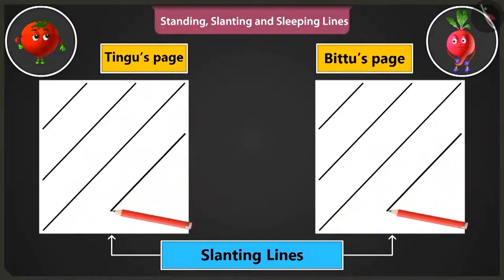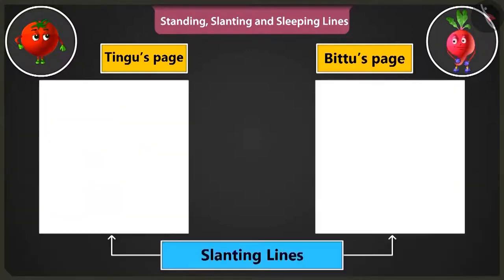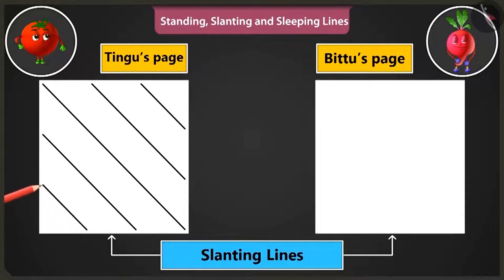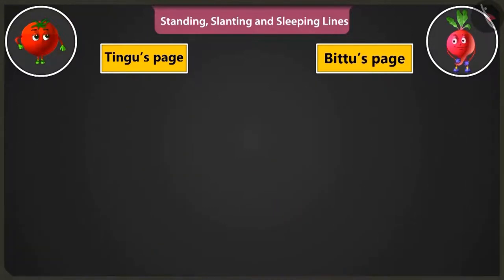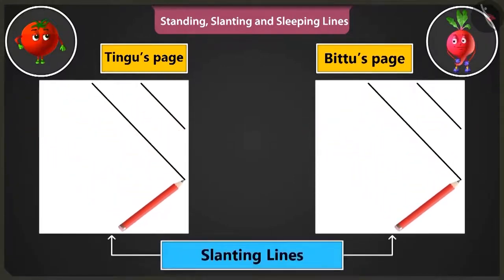Just see. Now my lines are turning out perfectly fine. You are doing very well. Now the slanting lines have to start from the bottom right corner of the page. These lines are to be drawn from the right bottom to the top in this manner.